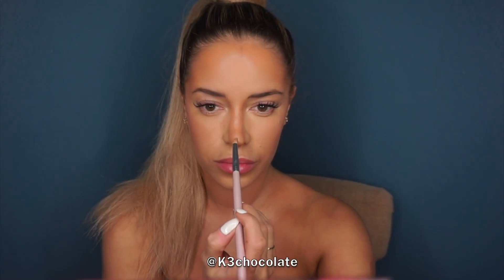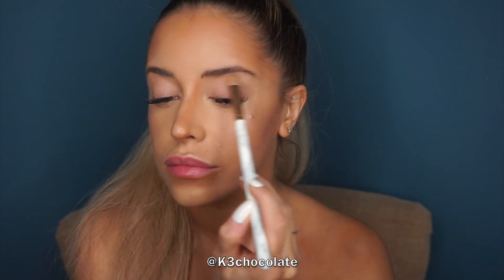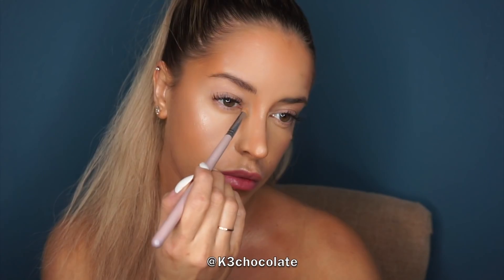I'm also mixing these two colors for my nose highlight, then taking one highlight and applying that under the brow bone, and also in the inner corner and lower lash line.